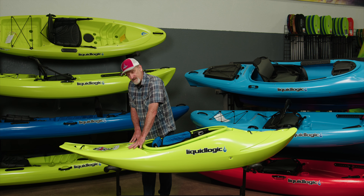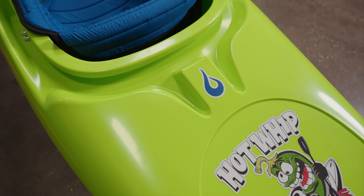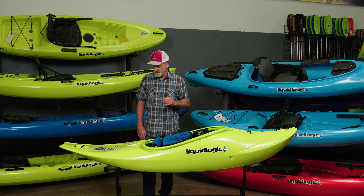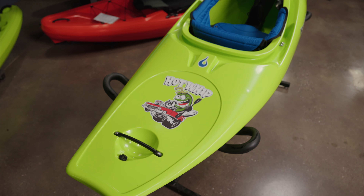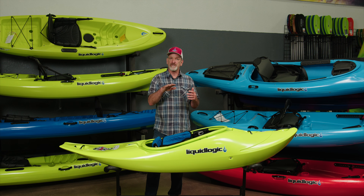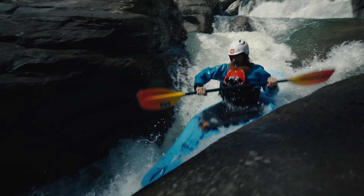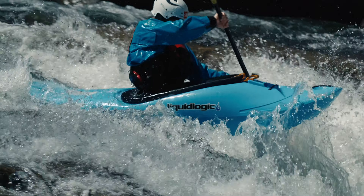When we get to the stern, that's where more of the action happens. The stern keeps a little bit of volume behind the seat so you stay up on the water — that helps you squirt through things and skip down drops. But then it drops down really flat really quickly, and you can see how small it gets at the end of the boat. That's so you can initiate the stern super easily for stern squirts, blasts, splats, and all that. It also makes it a super sweet surf boat because the water on the back of the wave piles on and helps you carve and slip through the wave.